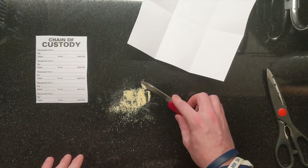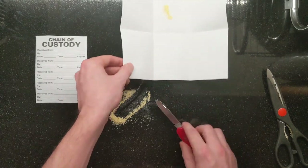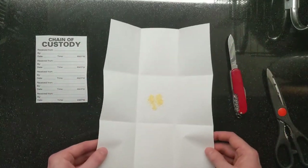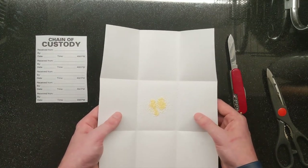I'm going to use a Swiss Army knife and I'm going to scoop some up, and I'm going to put it in the center of my paper bindle. Now I have a sample of this powder.